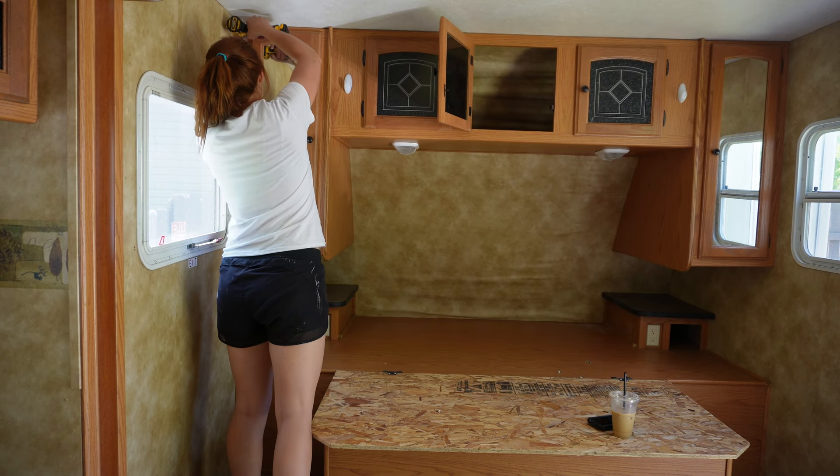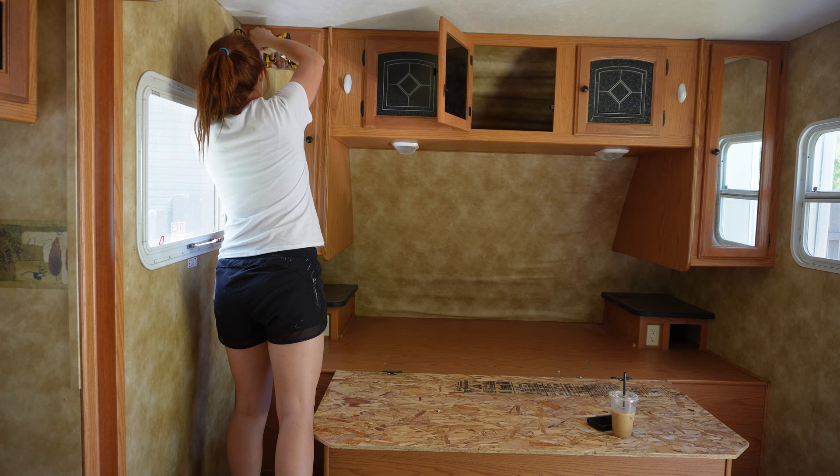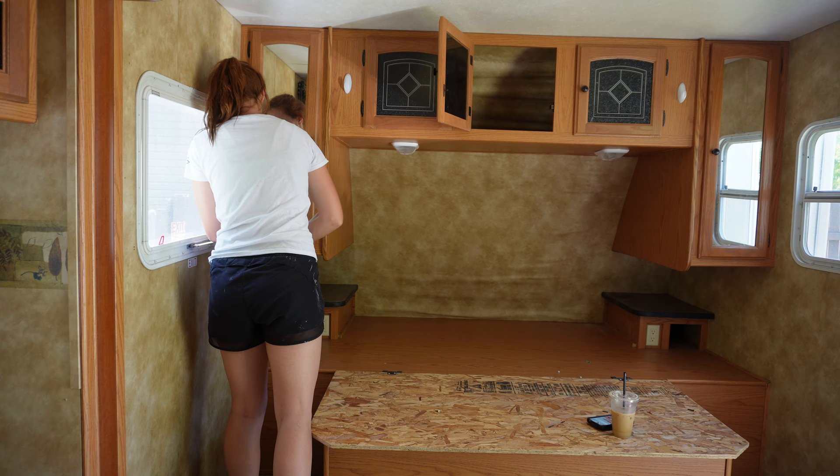Hey y'all, today I'm going to be taking out these upper cabinets on this trailer. There's some significant water damage to the front cap of this trailer, so I have to take these cabinets off in order to repair the front cap and that paneling on the inside of the trailer.